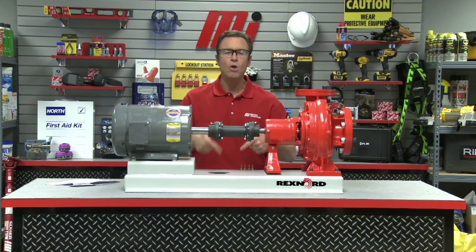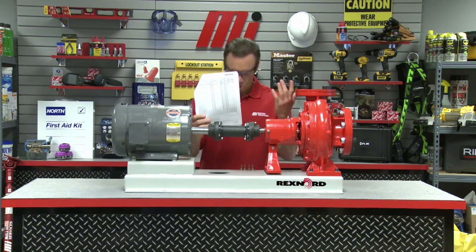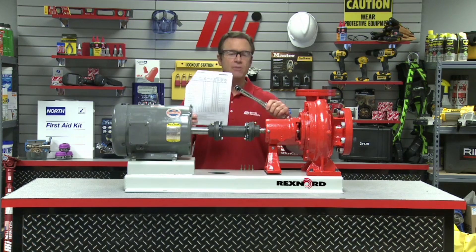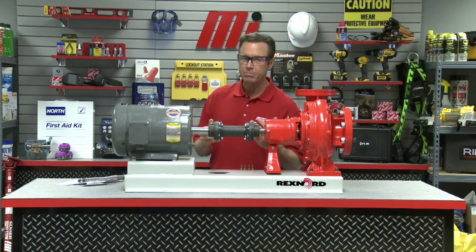Now we're going to put bolts all the way around. Once all the bolts are lightly tightened, you want to retrieve the installation manual and review the required tightening torque of the bolts, then tighten them. When you have a torque wrench, you're going to hear that click, and that click signifies that you've reached the required torque for that bolt.